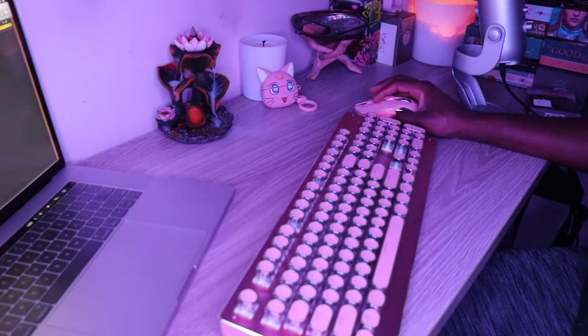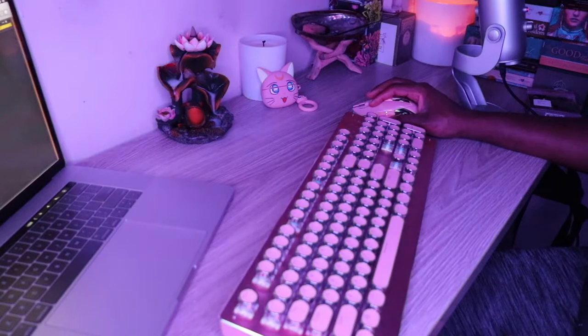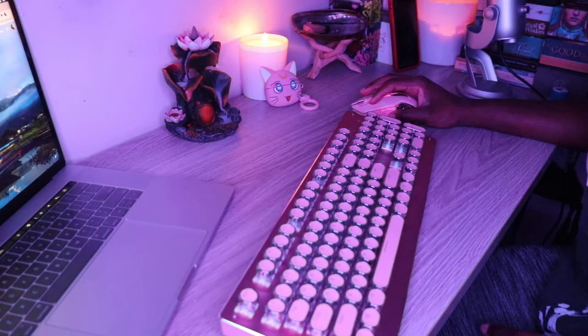I don't want to make this video too long or drag it out. I just want to let you guys know this keyboard is working really great for me right now and I'm pretty happy with it. I'm going to go ahead and open a document and kind of type so you guys can just get a gist of what it's like typing on this keyboard.